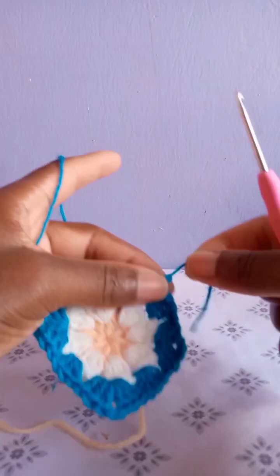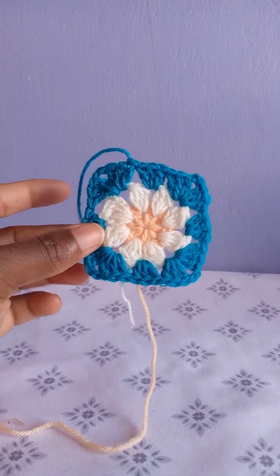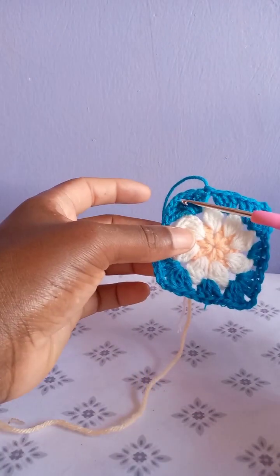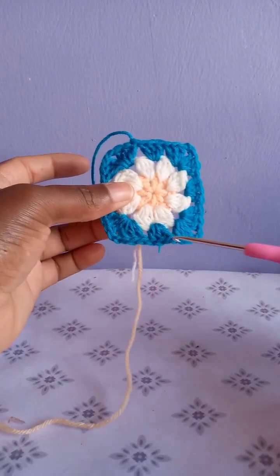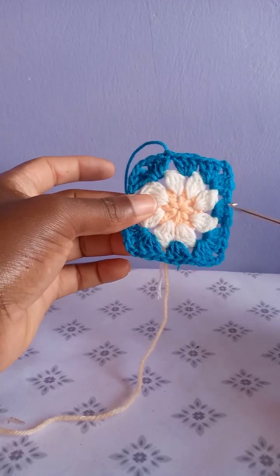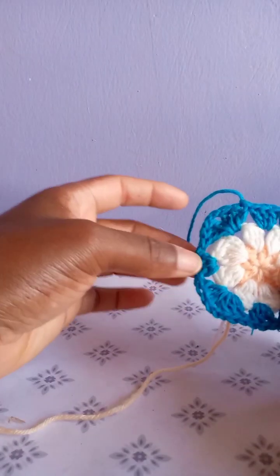We are done making this. We have four corners — each of the four corners has three double crochets, chain three, three double crochets. Then a cluster of three double crochets in each of the spaces between the four corners.